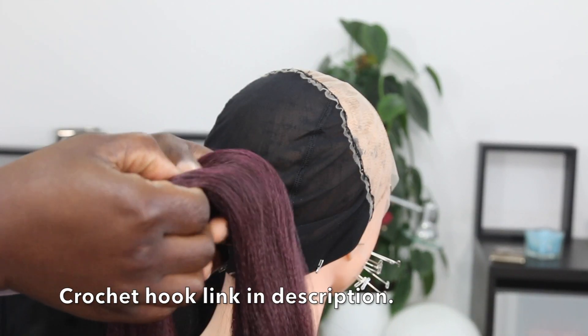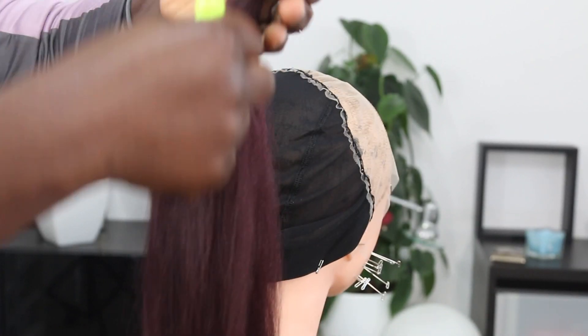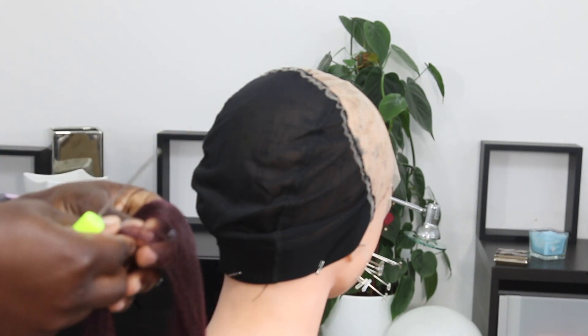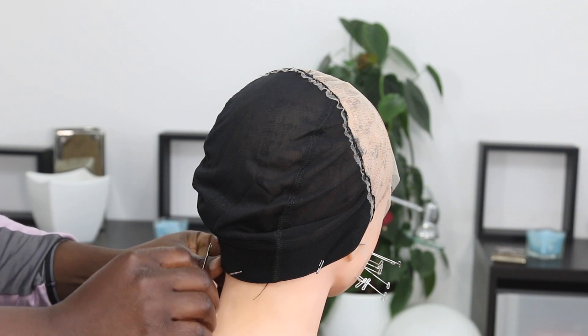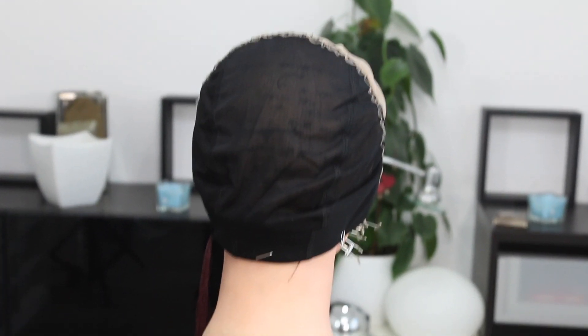I'm going to show you guys how I achieved that wig, and I'm going to be using braided hair. This is the hair I'm going to be using, along with the crochet pins or hooks I showed you guys before. I'll be using a tiny one, which I'll show you later as we proceed — that's what I'm going to use to achieve the front part. To start off with the back, I'm using this much hair.